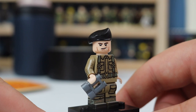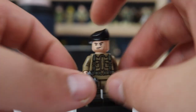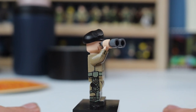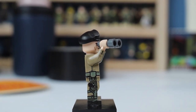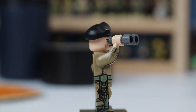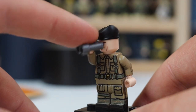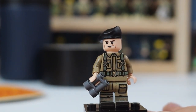Here is the minifigure — the armored car commander. He's decked out with a pair of binoculars, which is just such an awesome piece. He's got a holster with what's probably a sidearm, and the printing is 360 degrees — arm printing, back detailing, boots, everything. The hat is very cool and the face print is custom. Everything about this minifigure is custom.